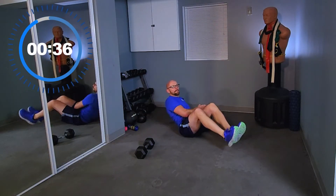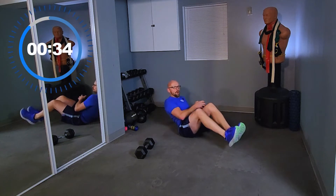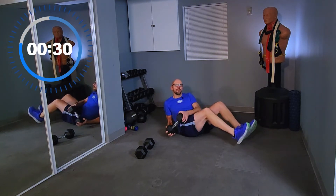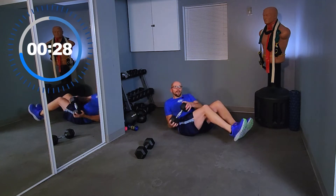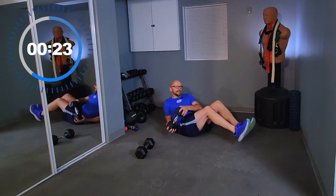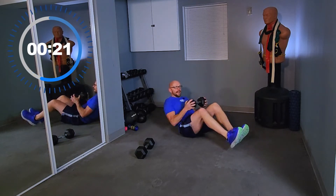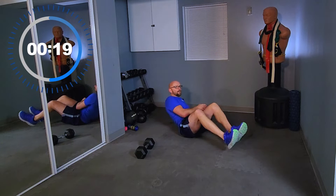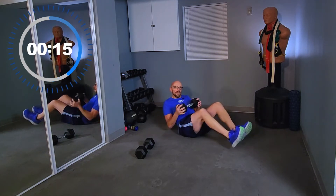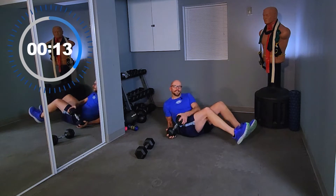Oh yeah, that's heavy. Keep twisting. 20 seconds left. Come on, 20 seconds. Stay with me, guys. A lot of floor exercises today.